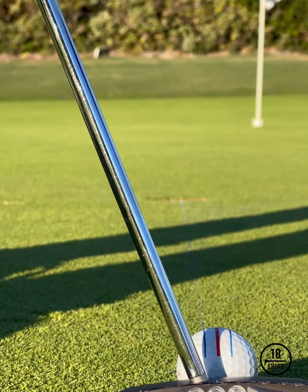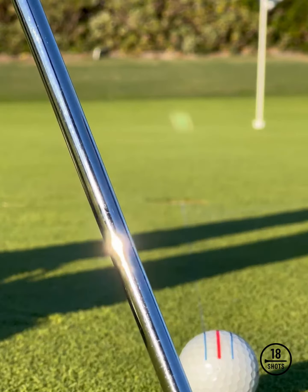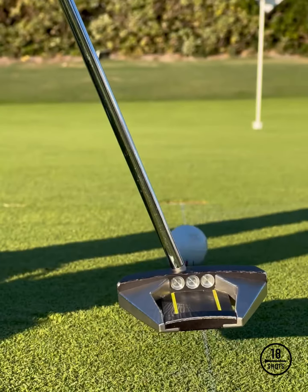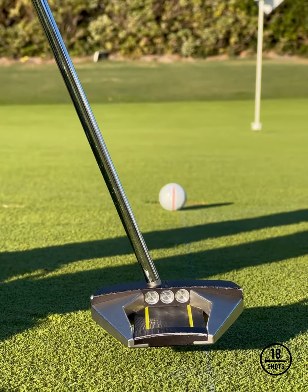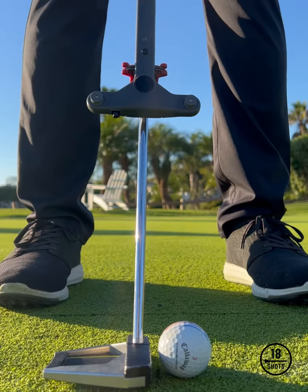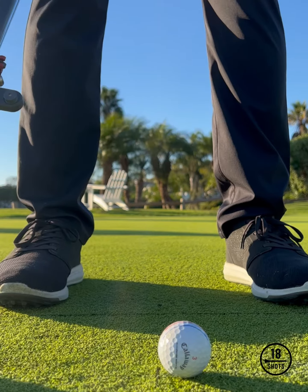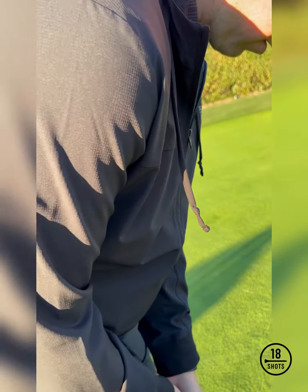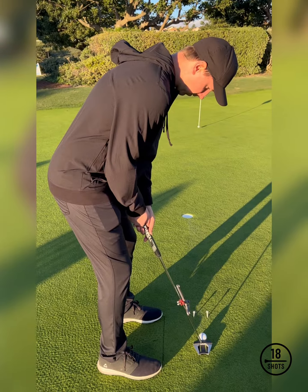When you look at the way the ball rolls off the putter face, do you see the ball roll end over end with a golf ball line that rolls true down your aim point? We have student Steven here and he's working on some setup mechanics — ball position, distance, and placement away from the golf ball — that allows us to have a repeatable pattern in which he sets up to the golf ball.